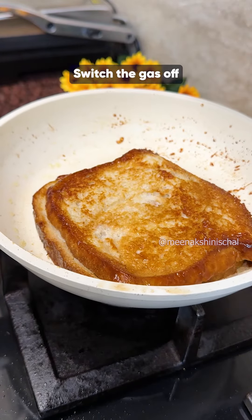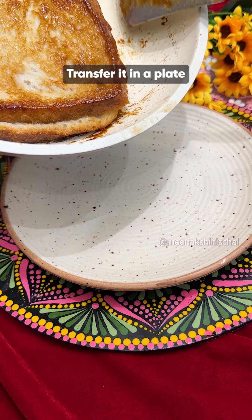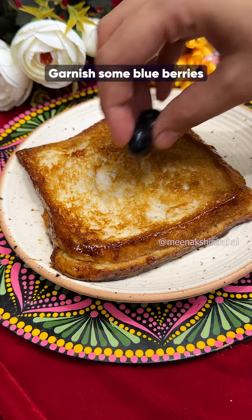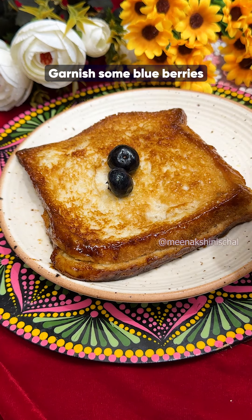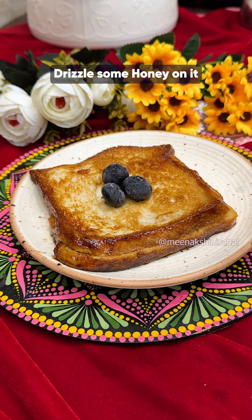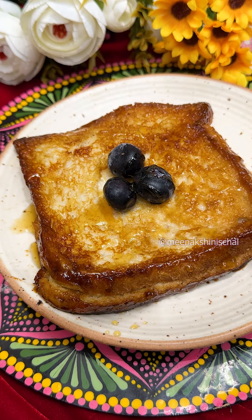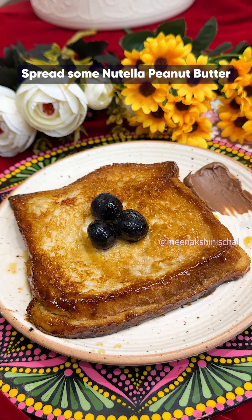Now take it off the gas. Transfer it very carefully to the plate. Top with blueberries or strawberries, add a little drizzle of honey, and spread your favorite Nutella.